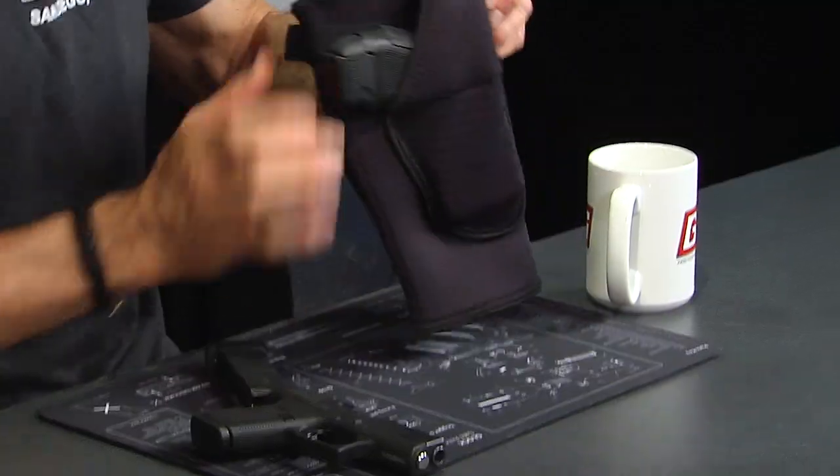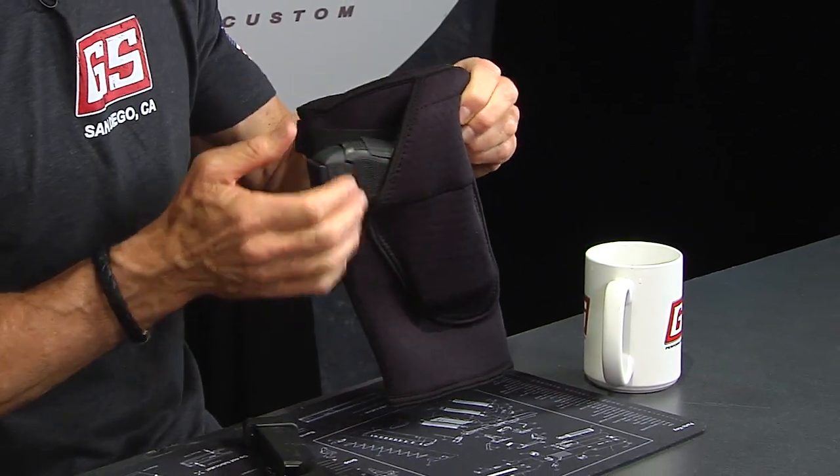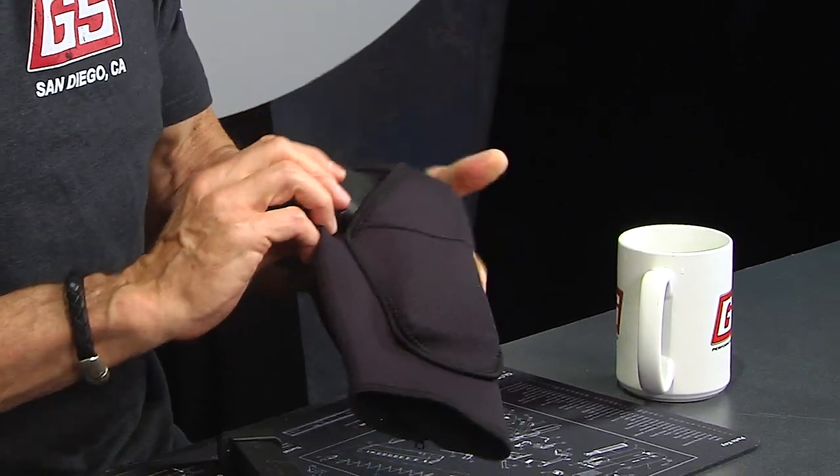That's actually with the X-Grip, so without it the gun would be even smaller and lower profile — which is certainly what you want for an ankle holster. I just wanted to show you that it will fit. Now, my calves are moderately sized — not huge, not small. This holster is sized based on your calf measurement. Go to our website and you'll see different descriptions on the different sizes and where to measure your calf to get a good idea of the right size. Later on I'll show you how it fits on my leg.